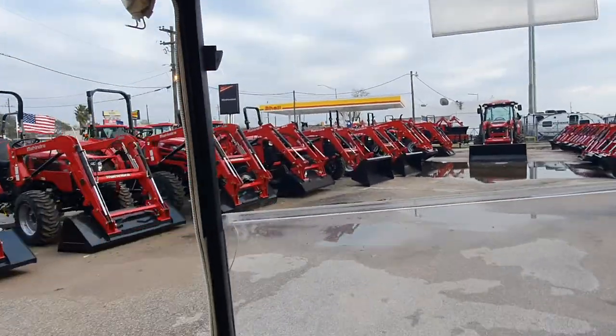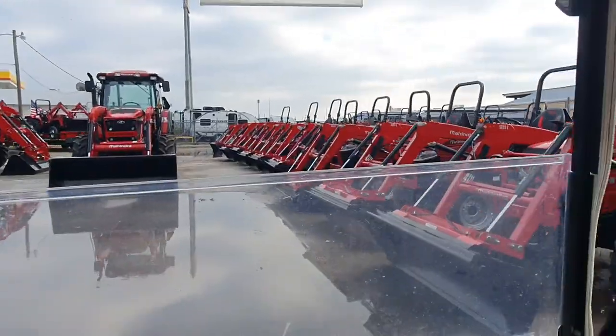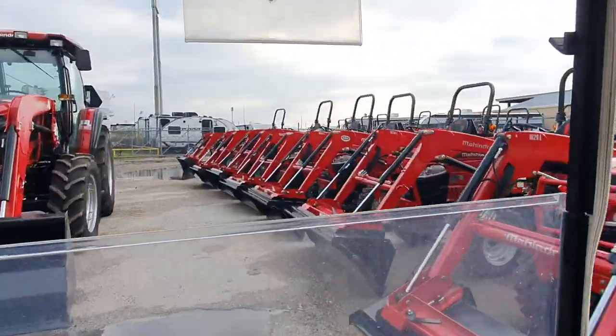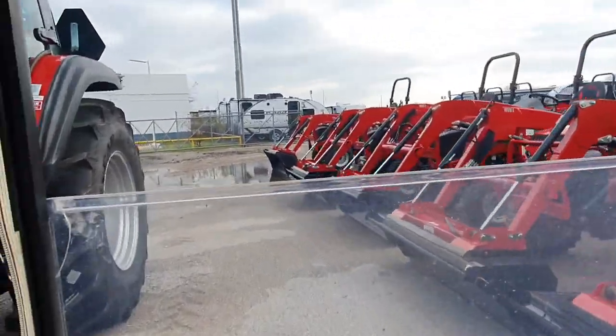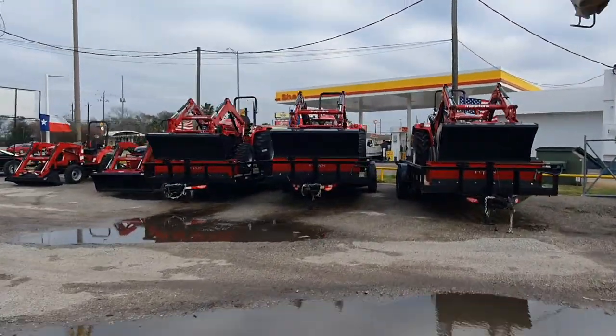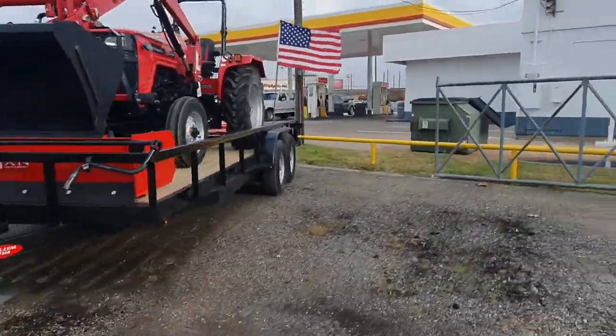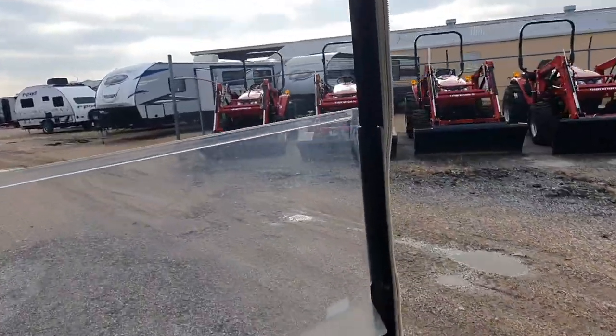Hey, good afternoon guys. Henry over here at Cliff Jones RV and Tractor in Seeley, Texas. I'm going to do an updated video on the utility trailers that we use for our tractor packages right there. These will all be the heavy-duty trailers, the 7,000 per axle. Let me get over here and show them to you real quick.